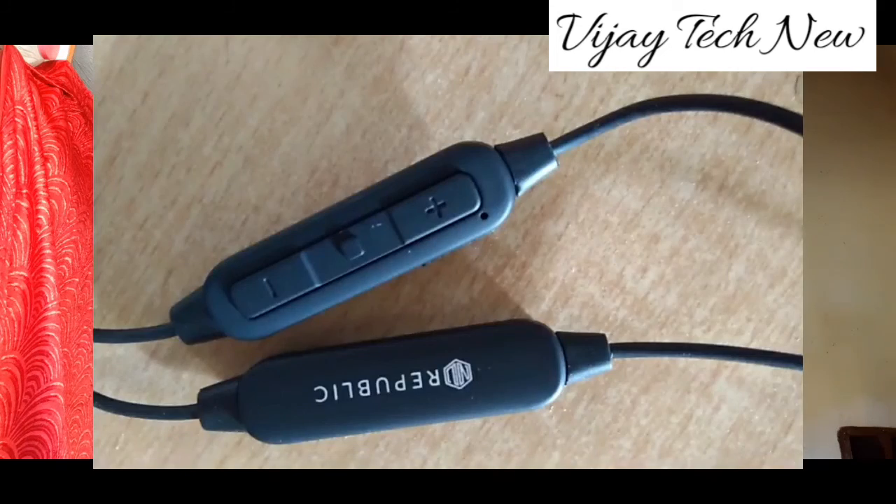It has 10mm dynamic drivers. A free pouch is provided. It delivers extra bass and clear audio quality. There is a direct Google search button and a volume increase button. There is also a button for the voice assistant.